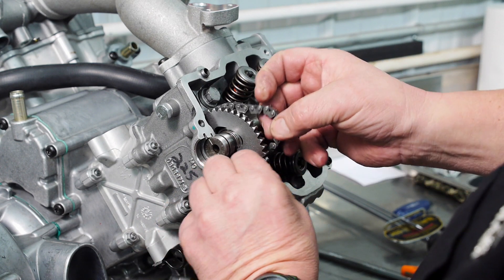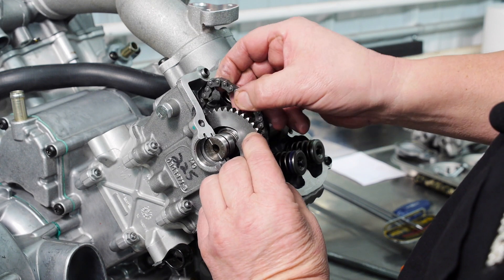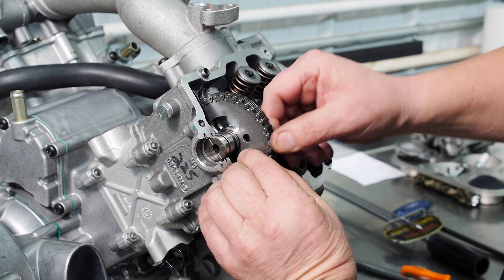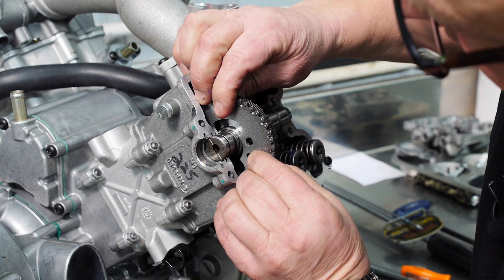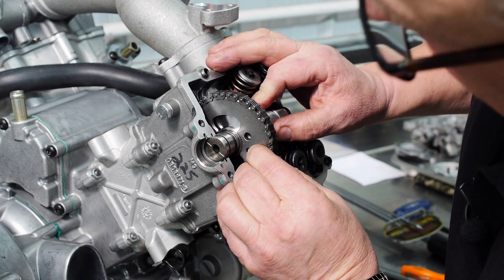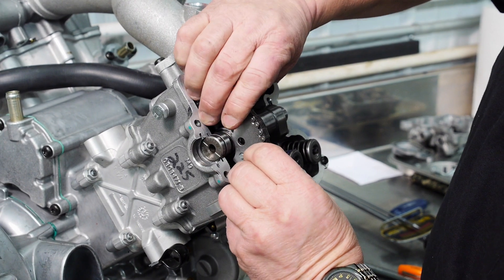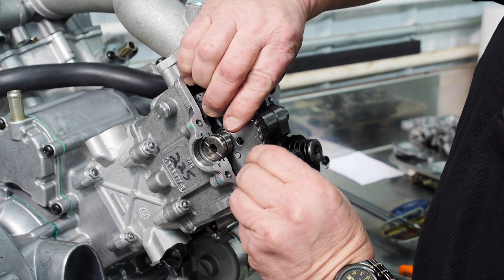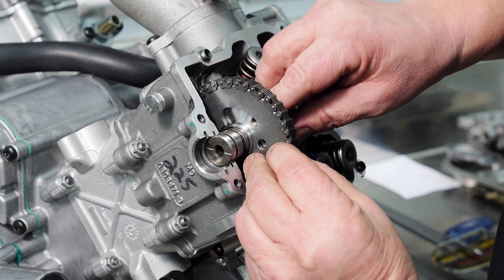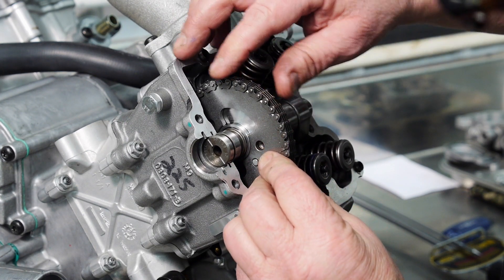Next, I'm going to rotate my cam sprocket so it's in about the right position. I'll put the chain on and then position it onto the camshaft. As you can see, it's not in the right position now, so I'd have to take the cam sprocket back off and rotate the chain on the cam sprocket and reinstall the cam again.